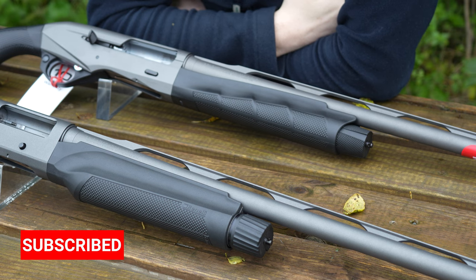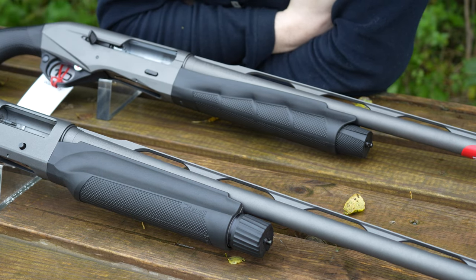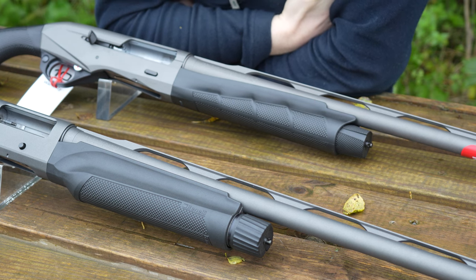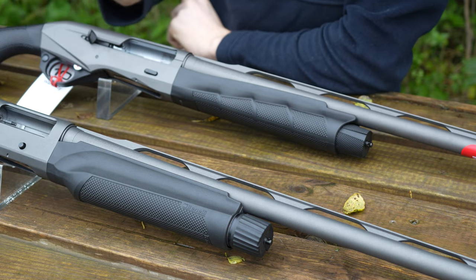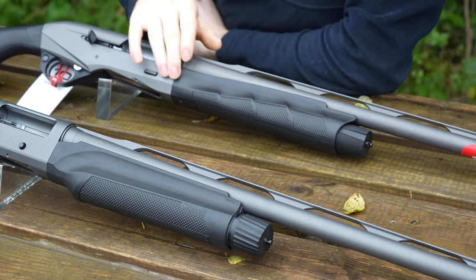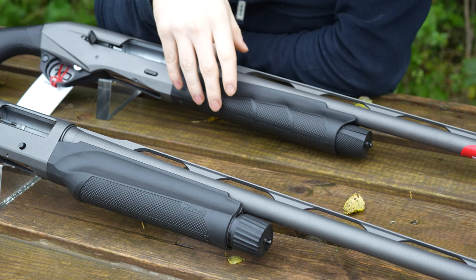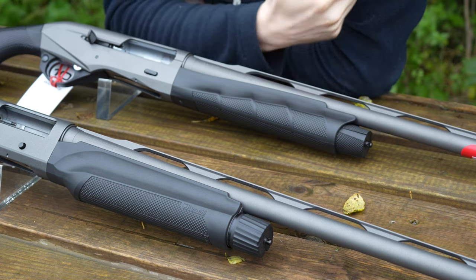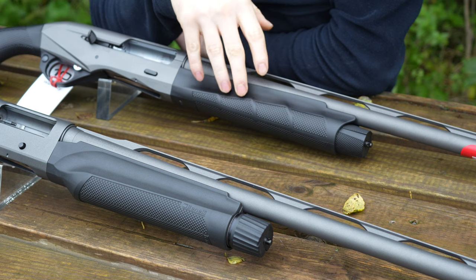The forend is where the next design change has happened. On the older design it's a bit shorter and chunkier — a bit like a beaver tail forend, almost. Not particularly attractive, but it's a utilitarian model of the Benelli range. The new model is trying to change the look of it, almost trying to appeal to a wider range of audiences. This one has slightly got a beaver tail forend, but it's not as aggressive. The checkering is a bit more fancy, a more modern design, but to be honest overall the actual feel of the new forend is a lot better, in my opinion.